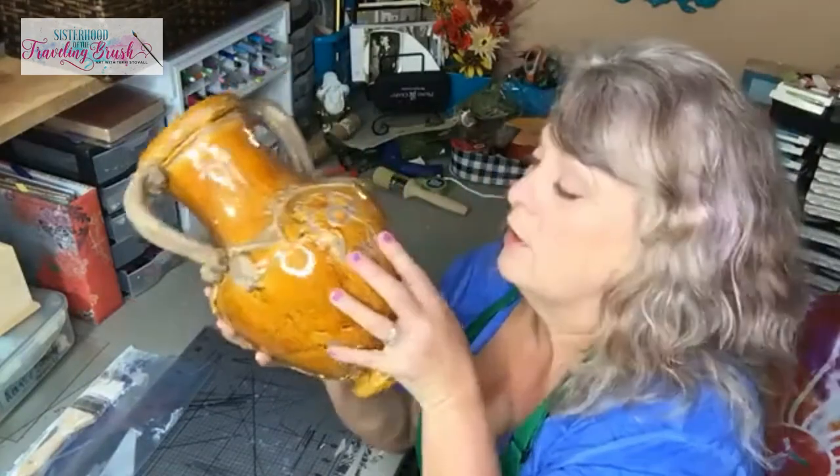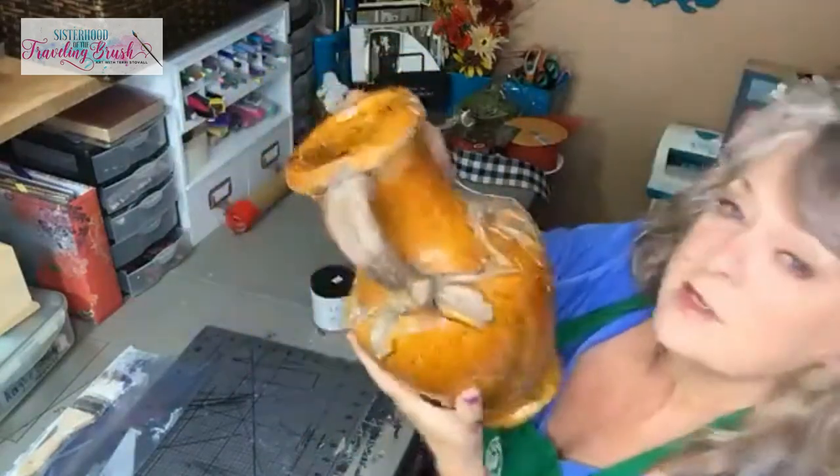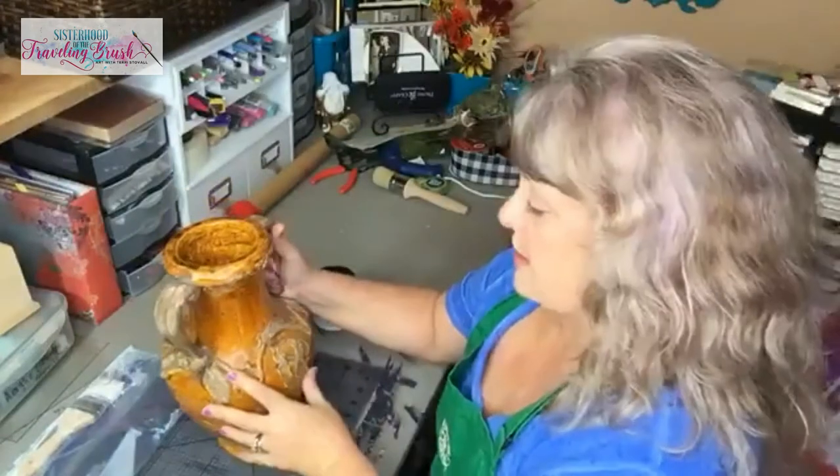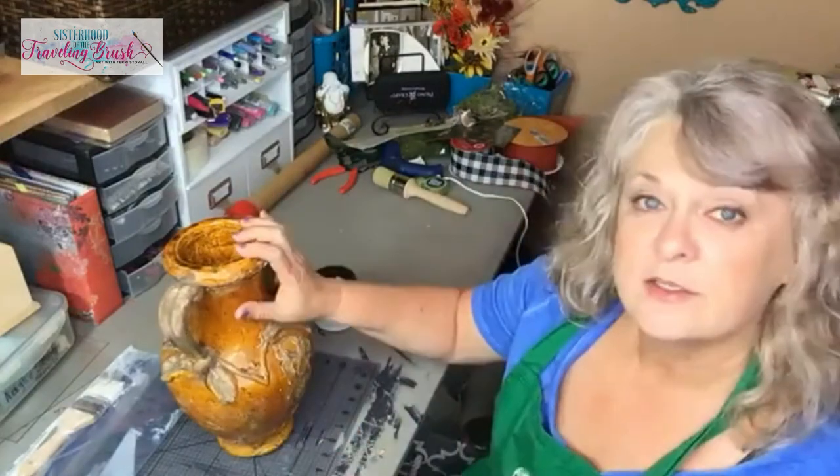But I want this to be white and then I'll figure out how I'm going to work on these details. But this thing is glazed — see how that's shiny? It's slick. And I'm worried that even with a chalk and clay-based paint, it's not going to stick well on this.